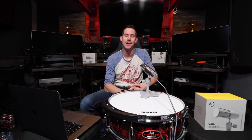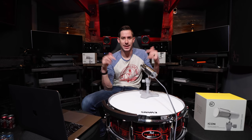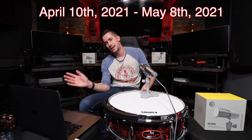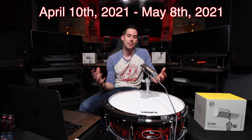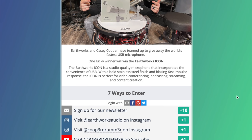Now that you've heard why I love this microphone and you've heard the microphone yourself and you want one to use for your own stuff, let me tell you how you can win one. The easiest way is to click the link at the top of the description. From today, Saturday April 10th, all the way until Saturday May 8th, there is a Gleam giveaway open that Earthworks Audio set up with me. You'll see a picture of me and then you can do a few different actions that enter you into the contest, so there are different entries.